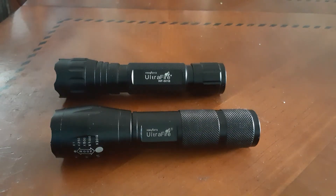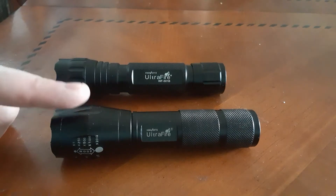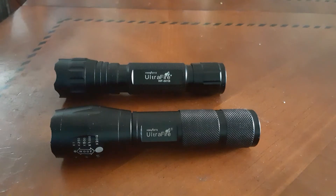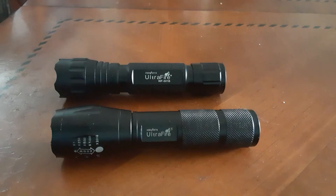Hi YouTube! Today I'm going to give you a quick tabletop review of a couple of flashlights. I have two flashlights here — both Ultrafire. This one is the Ultrafire XML T6 and this one is the Ultrafire WF 501B. Both flashlights are not bad. I purchased them both on eBay, and I deliberately bought two different models to test them and see which one I like more.